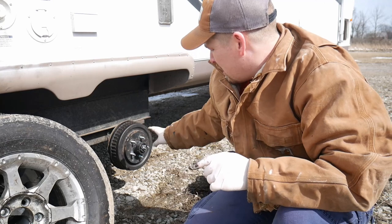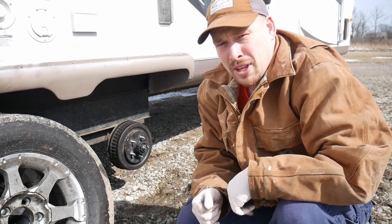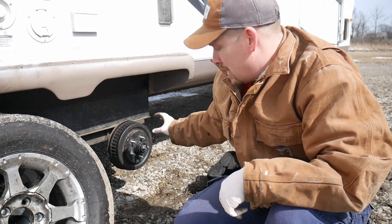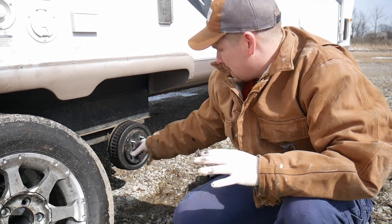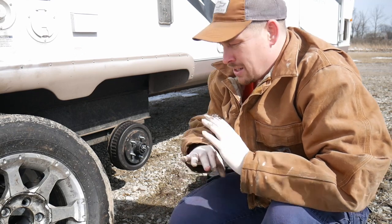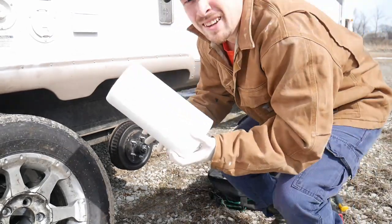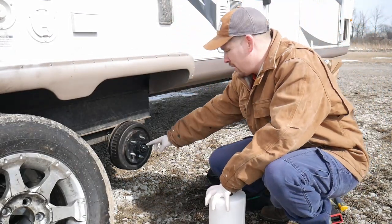Okay, the tire's off. Before we remove the cotter pin — which is holding the castle nut in place — I'm going to go get a whole bunch of paper towels because there's going to be a bunch of grease in there that I just put in. We're going to get everything completely clean. Taking that castle nut off, there's going to be grease that comes out; you just want to get it all cleaned up — you don't want any dirt in there.